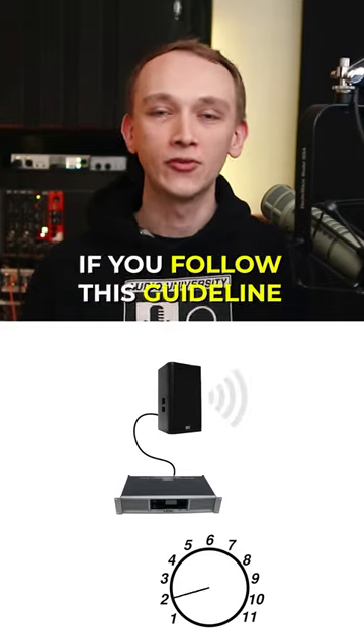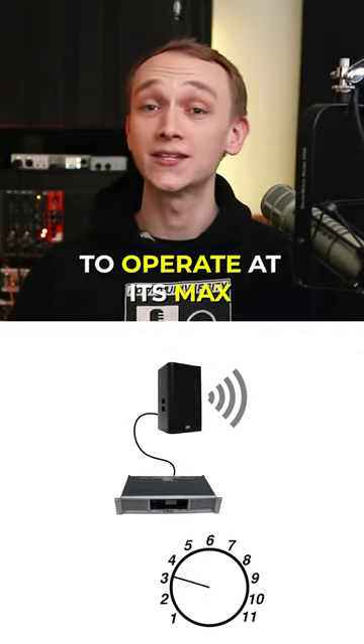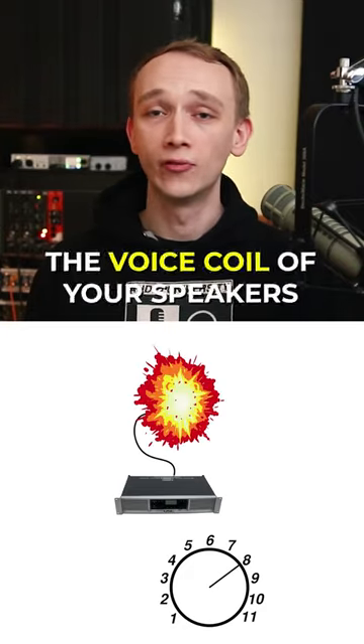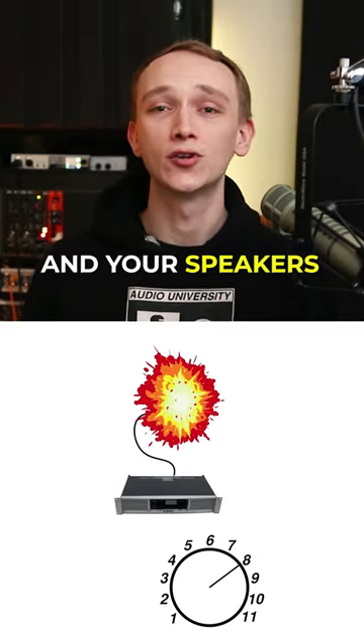You may hear this and think, won't that cause damage to my speakers? If you follow this guideline and you allow the amplifier to operate at its max power output, then yes, your speakers will not be capable of handling that power from the amplifier, the voice coil of your speakers will become excessively hot, and your speakers will be destroyed.